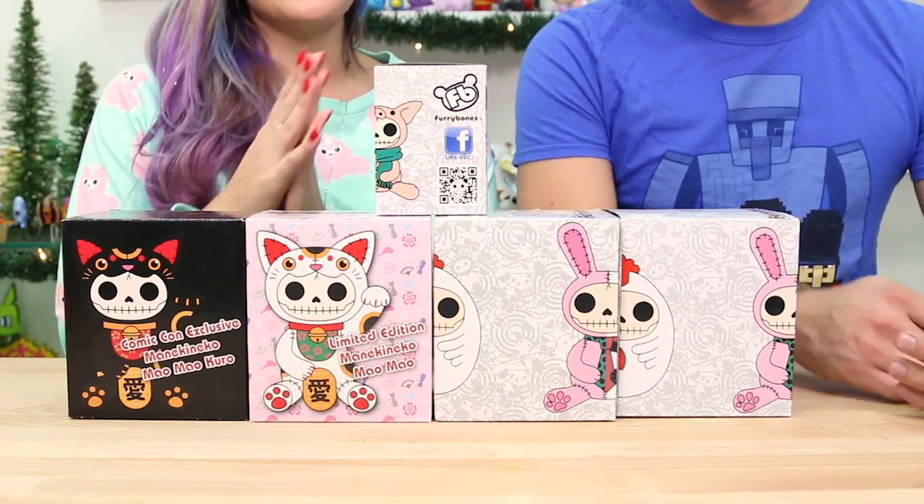Hey guys, welcome back to the Toy Box Collectibles. My name is Cupquake. I'm here with my husband, Red. Hey, what's up guys? It's Red. And today we're going to be opening up some Furry Bones collectibles.